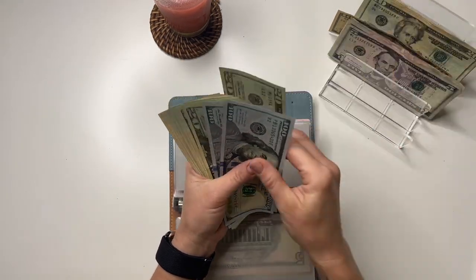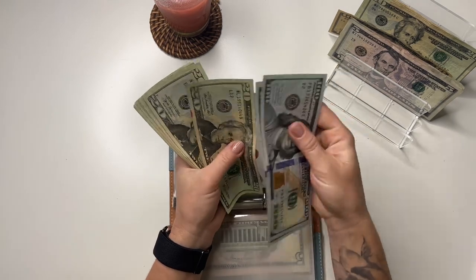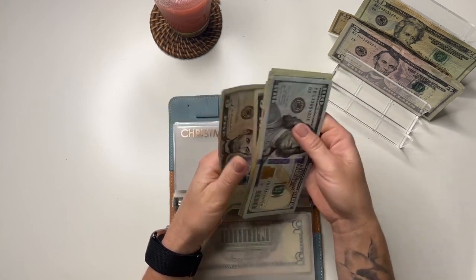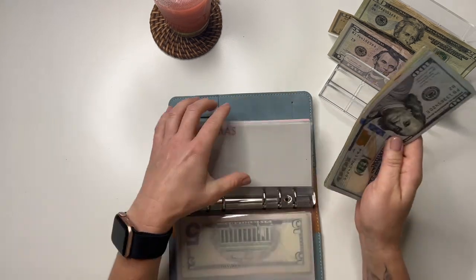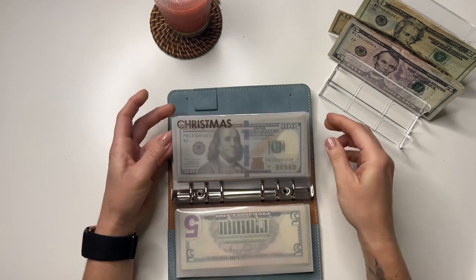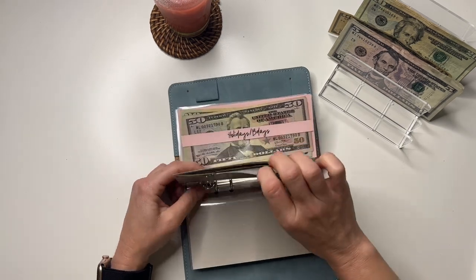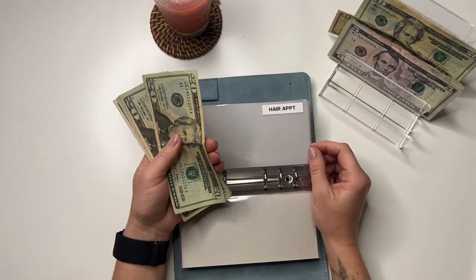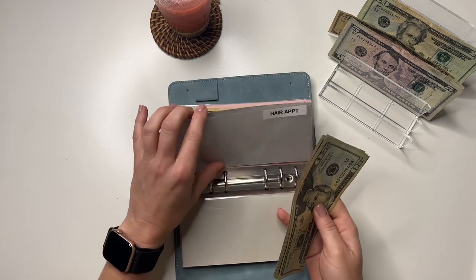Christmas is going to get $25. Christmas has 100, 200, 220, 240, 260, 280, 300, 320, 340, 360, 380, 390, 395, 400. I had a goal to get this to $400 this month and we did it — and I still have another week to stuff, so that's exciting! I'm going to do a bill exchange at the end of the month because some envelopes need bills exchanged. Hair is going to get $20 — it has 20, 40, 60, 80, 85, and 90 for my hair appointment.